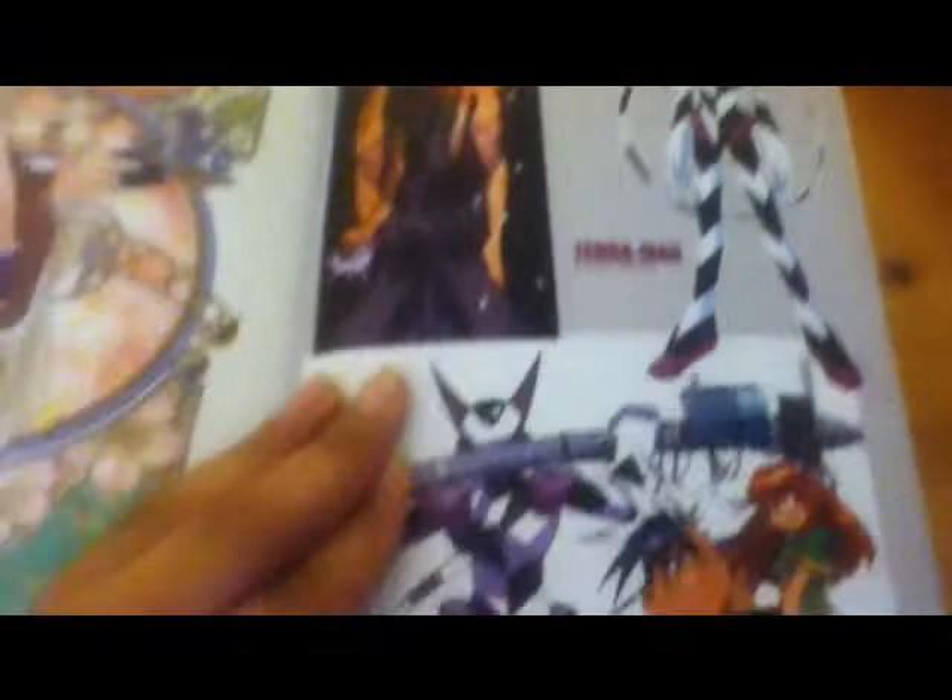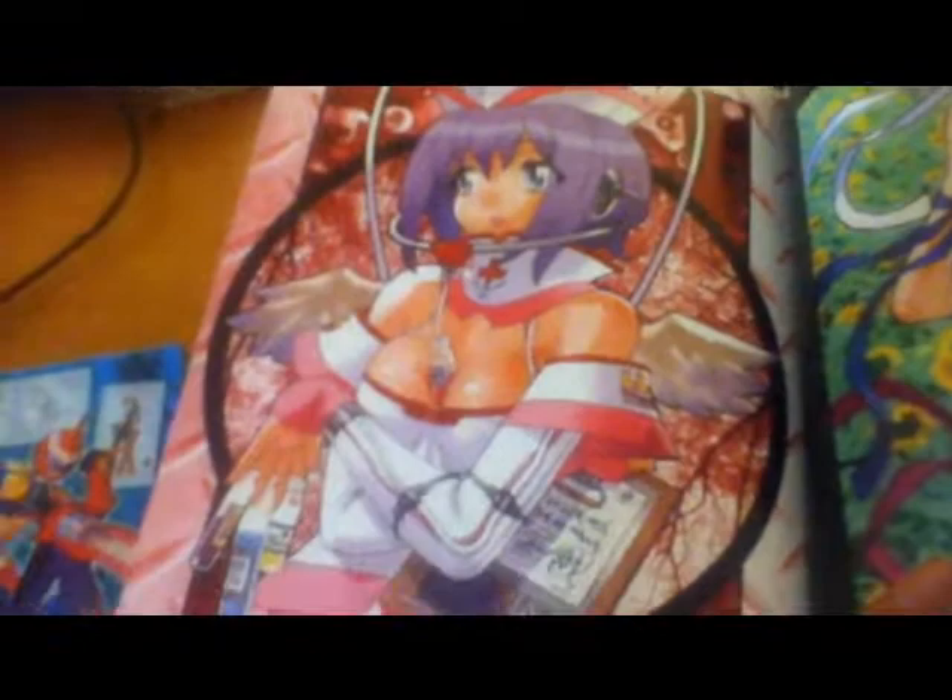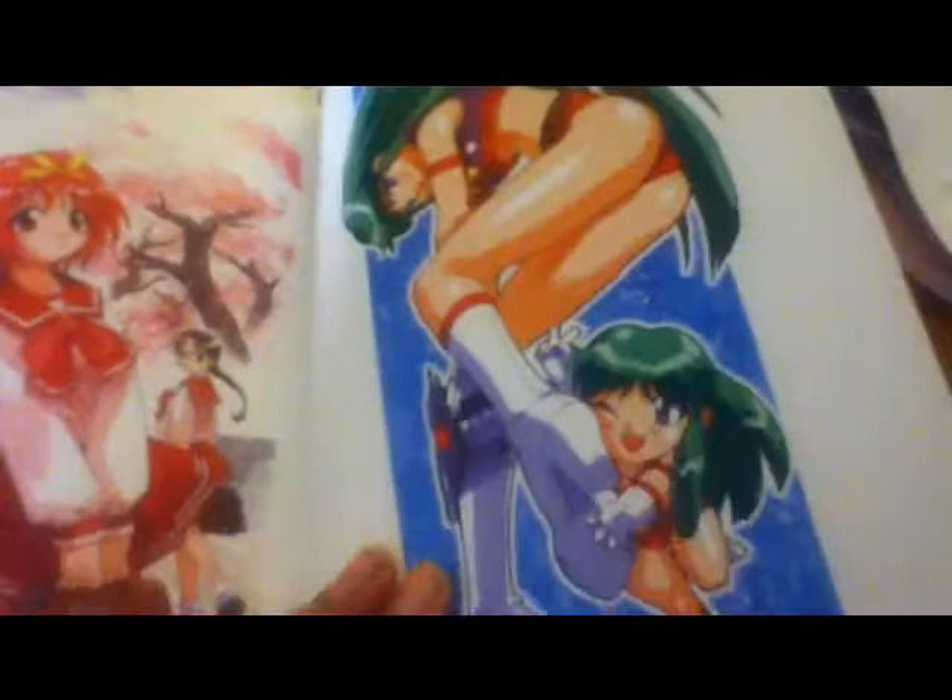Zebra Man — gets me every time. Waitress. Angel nurse thing. I don't know, I forgot where she's from. Time Gal. Marvel vs. Capcom 2.